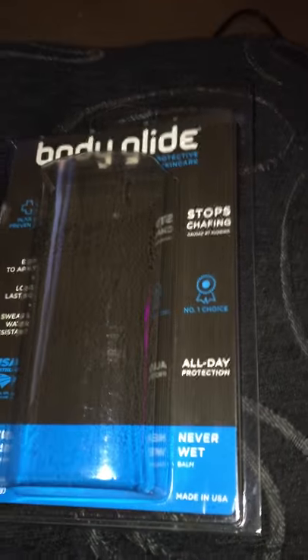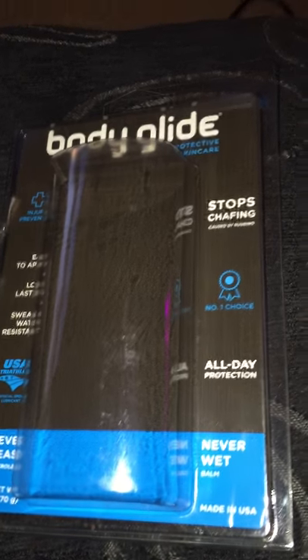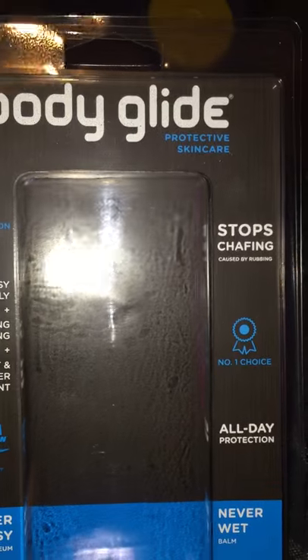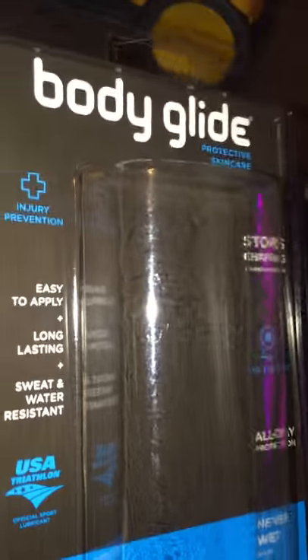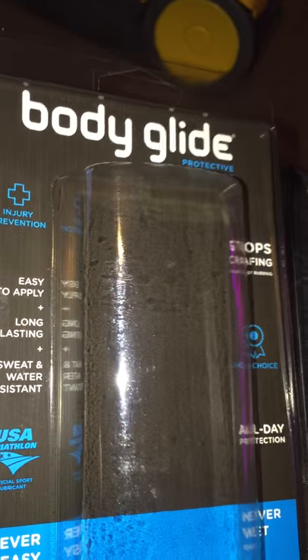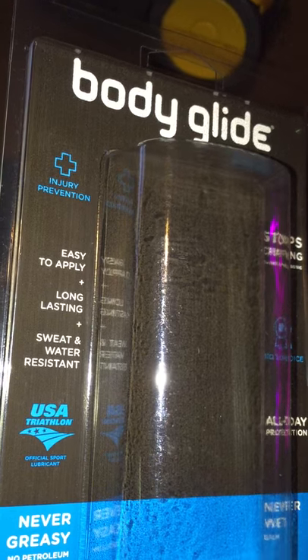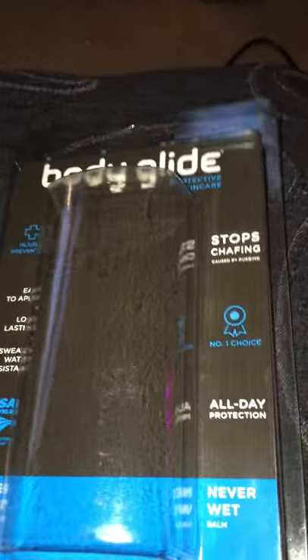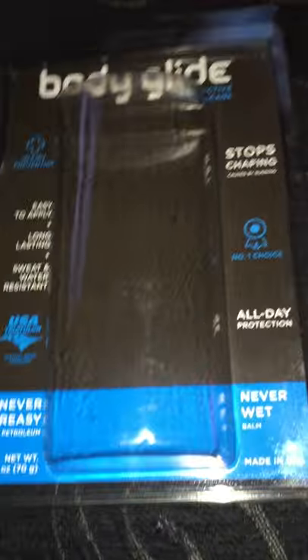Okay guys, it's Reviews by Nikki bringing to you a quick video on the Body Glide Anti-Chafing Balm. It's a protective skin care and, as you'll see, it's injury prevention and it's used by USA Triathlons. A lot of athletes use it, but anybody can use it who has a problem with skin friction.